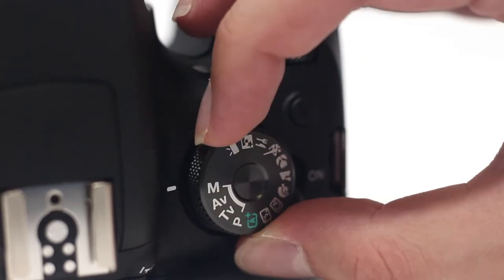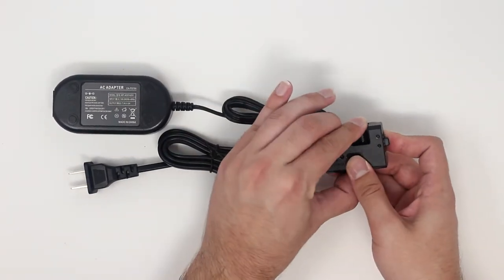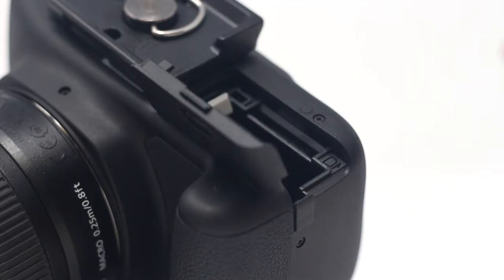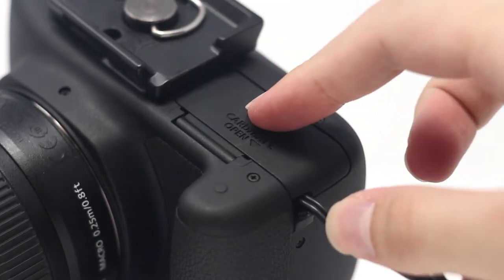Set the function wheel to M. Connect the battery eliminator insert to the adapter cable. Connect the adapter cable to the power cable. Insert the battery eliminator into the battery slot of the camera. Line up the battery contacts, then run the cable out the flap and close the battery slot.